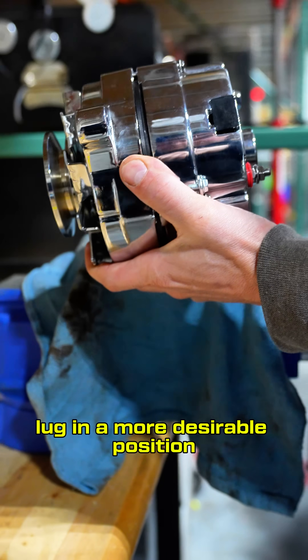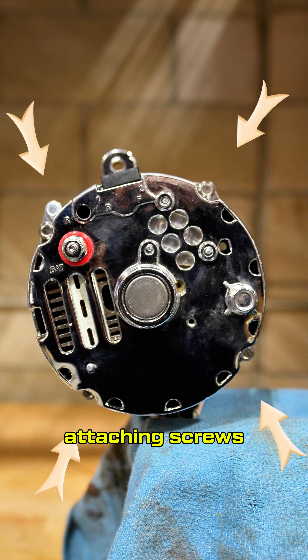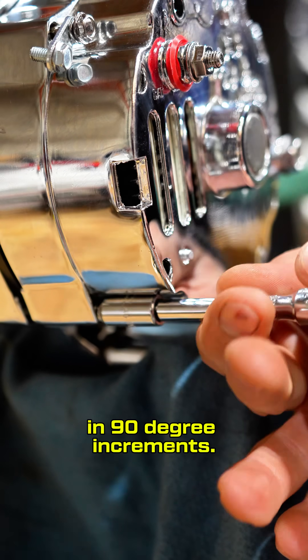If you need the charging lug in a more desirable position for your application, it only takes a few minutes, but you need to be careful when doing so. Notice the case attaching screws on the back of the alternator are equally spaced. This allows the rear of the case to be attached to the front case in 90-degree increments.